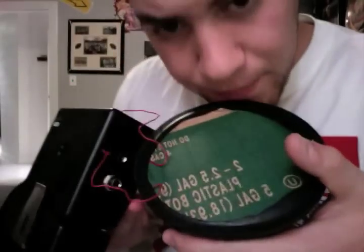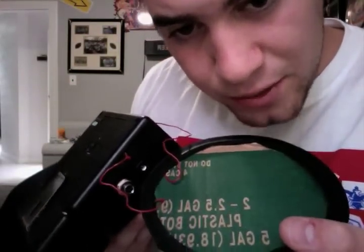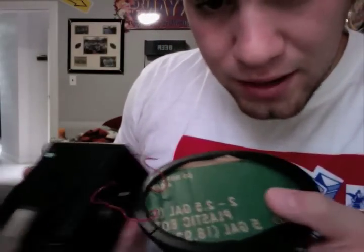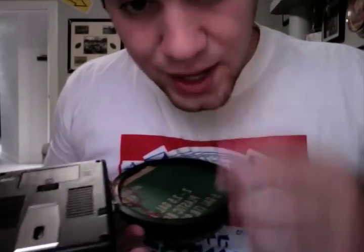Once you're done getting that speaker out and making your wires long enough, all you have to do is put the back right back on and screw the screws back in. Make sure not to screw the bottom screws in way too tight because the cables are jutting out of there. You don't want to snip the cables off by putting it on too tight, but you want it tight enough so if you pull it, they're not going to come out and they're not going to bother your connections inside either.